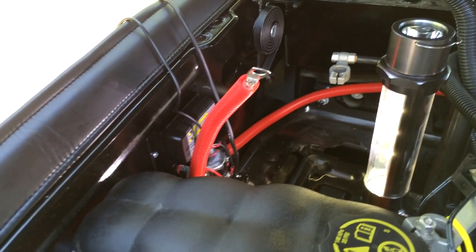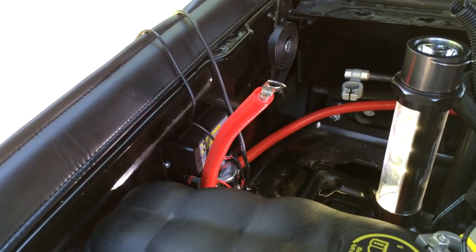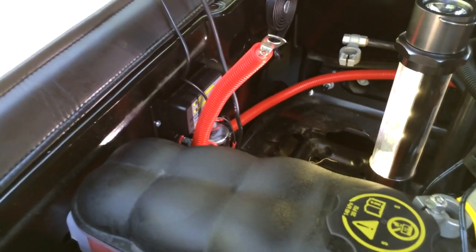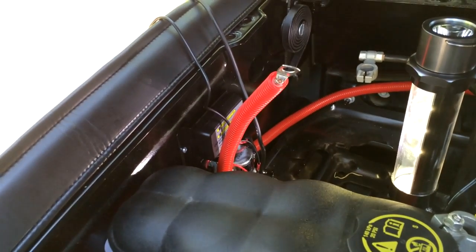There is the little shorty wire that's going to go to the positive side of the battery, coming from what they call the main side of the solenoid. So that's done.